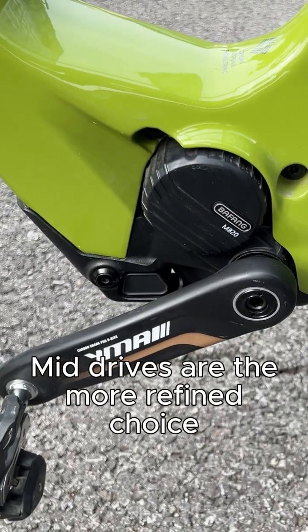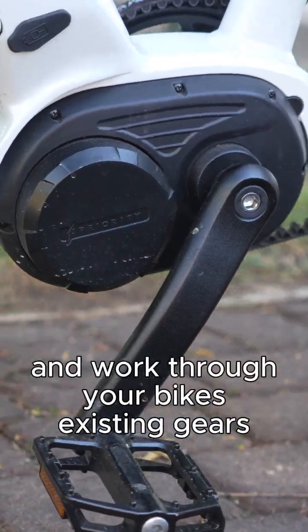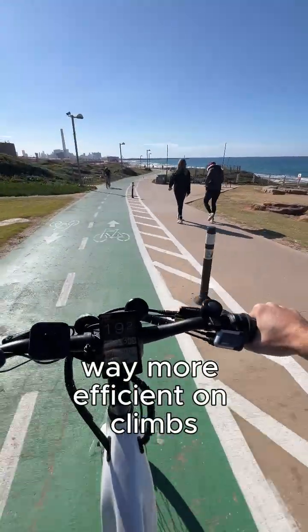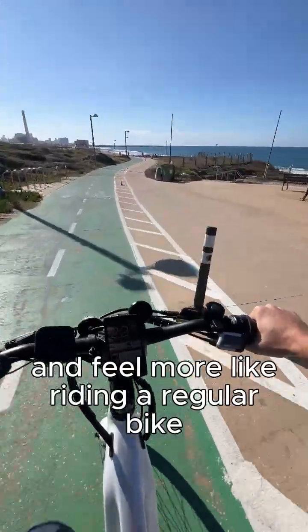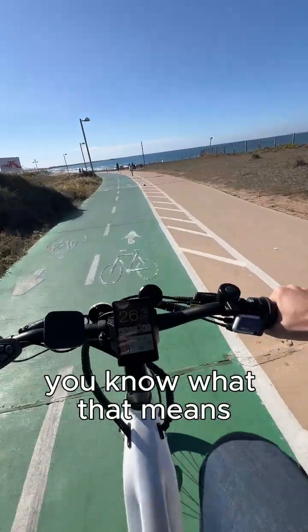Mid-drives are the more refined choice. They sit right where your pedals are and work through your bike's existing gears. Way more efficient on climbs and feel more like riding a regular bike with superpowers. But they're more complex — and you know what that means? More money.